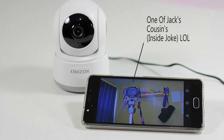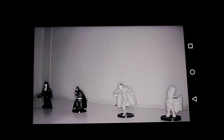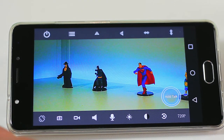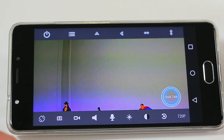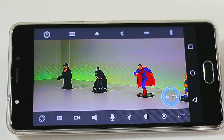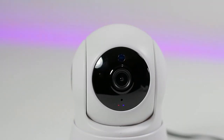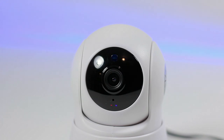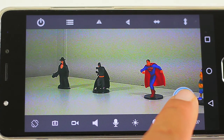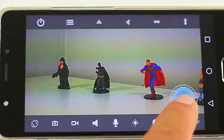Now that you're online, you've gone from civilian status to James Bond agent. As you can see, we can start surveillance — there's Jack. With the IR LED we can even do this at night, and the 720p gives you a clear image. You can tilt or pan the camera with just a swipe of your finger on the app.